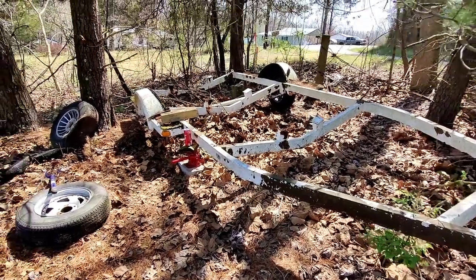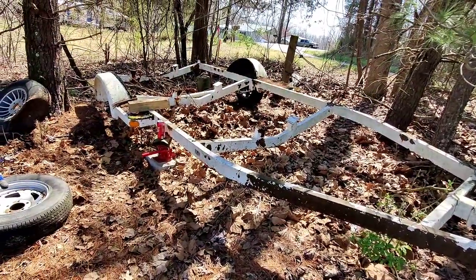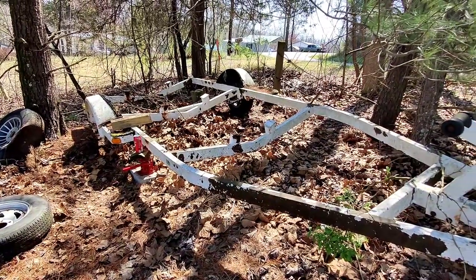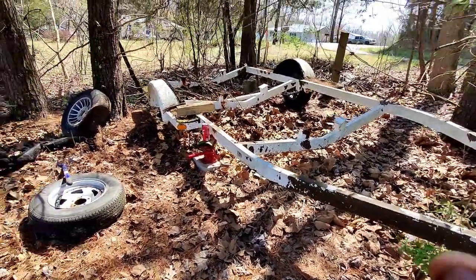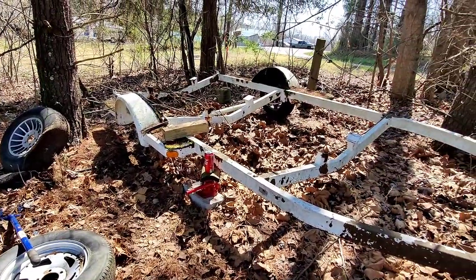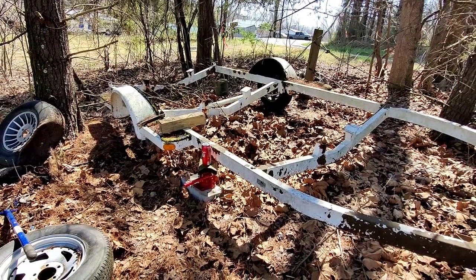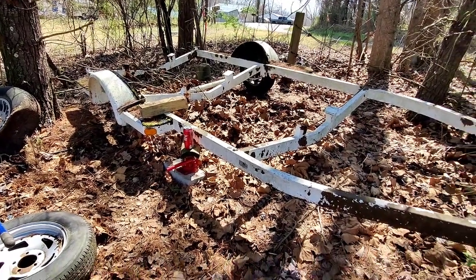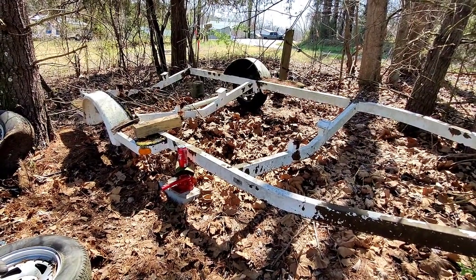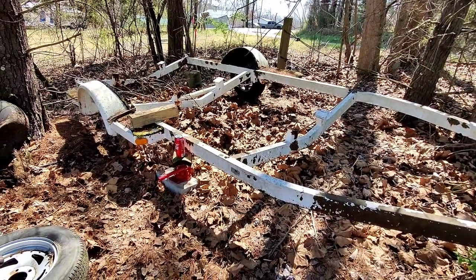It only had one wheel, but I happen to have two wheels sitting over here with tires on them. They're fairly dry-rotted but they'll get it back to the house down the street until I get to Tractor Supply tomorrow and get a new set of wheels and tires. I think this will be a good cheap solution to having a utility trailer — not for a boat, but a utility trailer.